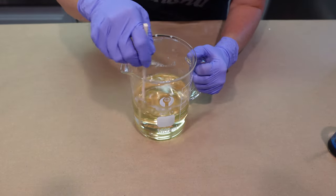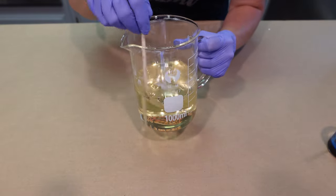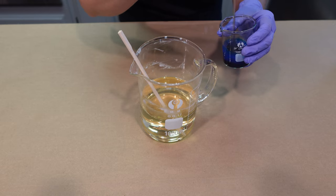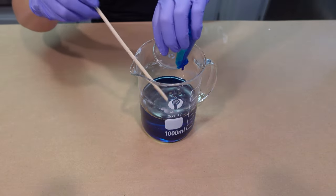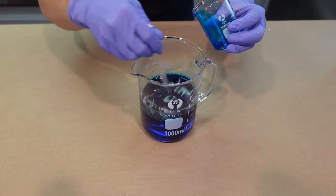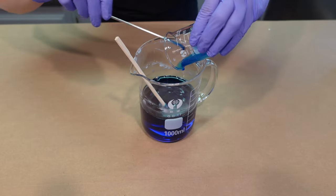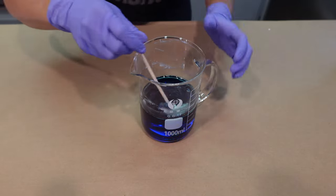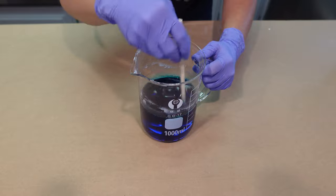Our melt and pour base is all the way melted down — you want to slowly melt it until it's completely transparent and clear. It cures opaque, but right now it looks clear. We're going to pour our additives into the base and give it a good stir. It looks very dark in color right now, but I assure you it will not stay that way. We'll make sure everything is very well incorporated before we pour it into the cavity mold.